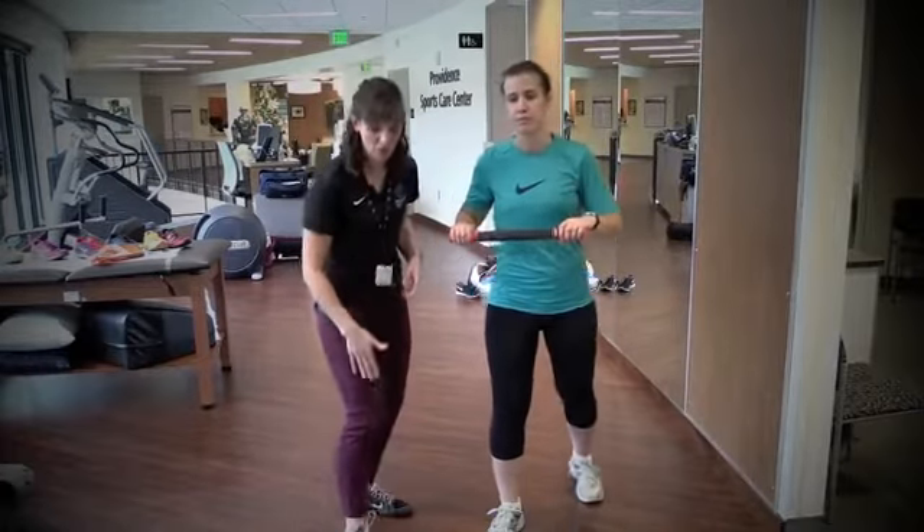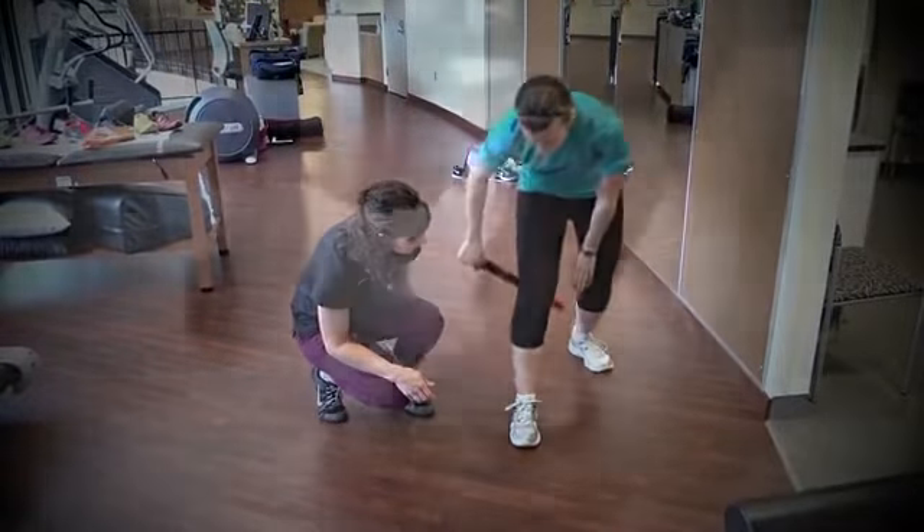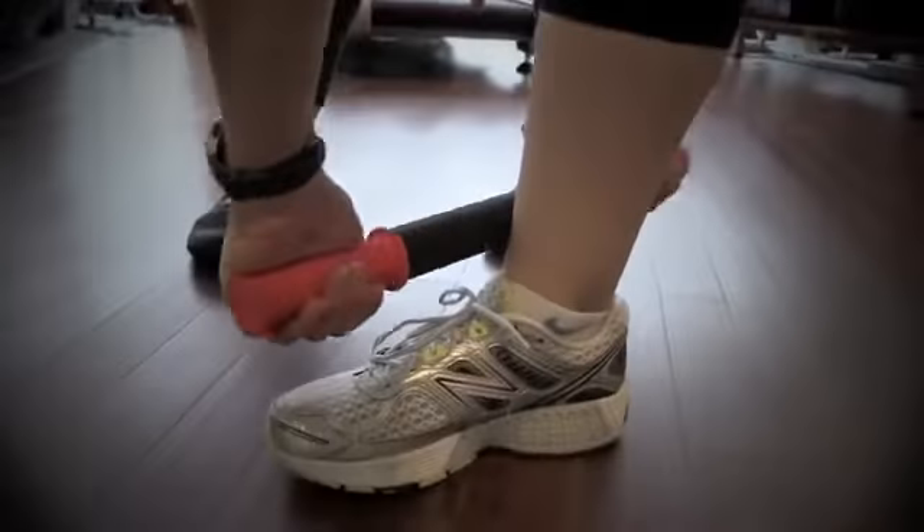This is a stick. You can roll it along the front side of your shin, your calf, and the inside of your calf.